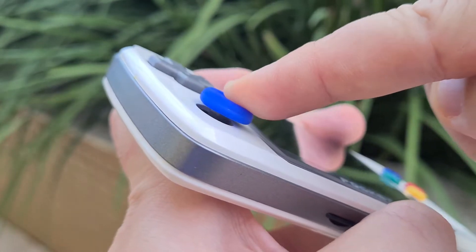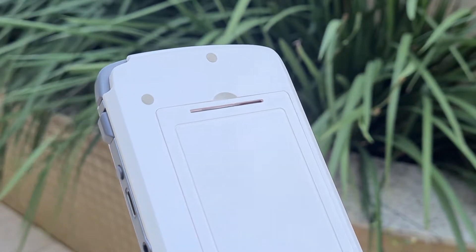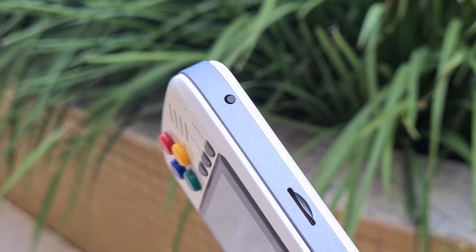According to the manufacturer, the D-pad and the analog stick have received improvements, the housing case has gone from glossy to something pearly, which should help with scratches, and it has received a welcome reset button underneath.